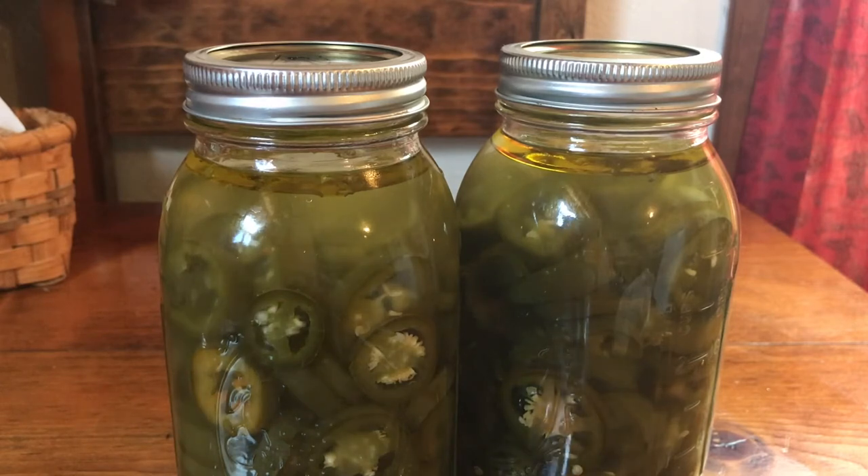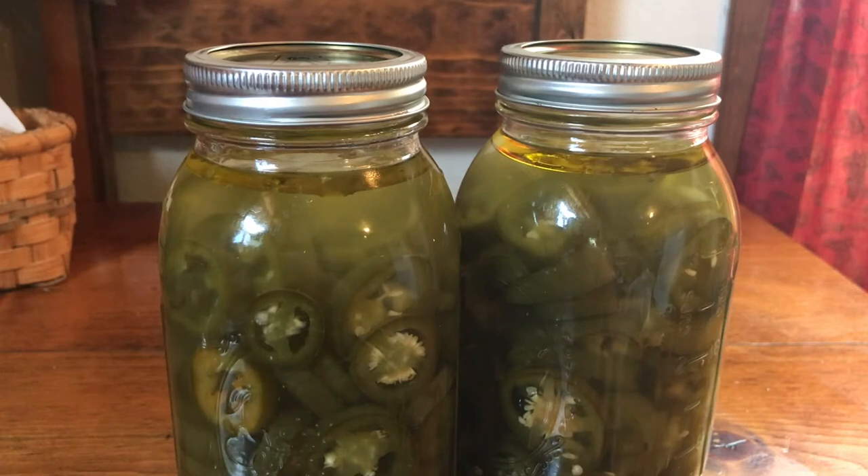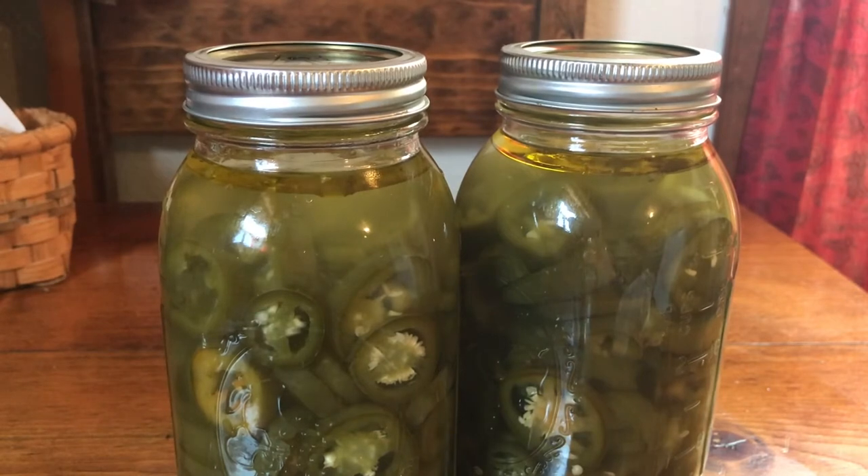The best way to check them to see if they're going bad is just by looking at the bottom of the jar. If it gets a milky appearance — kind of like olives, you know how the bottom of an olive jar looks milky — that means it's going bad. It's the same thing with these jalapeños, but I've never had a jar go bad on me.